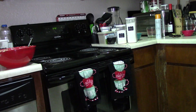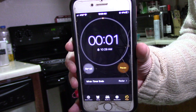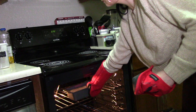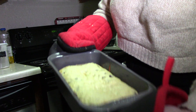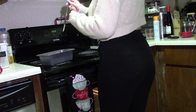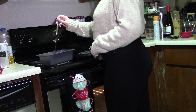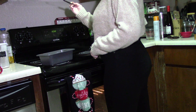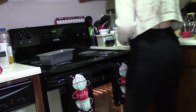I recommend checking your bread with a toothpick, but I didn't have any on hand so I just used a knife. Just make sure it comes out clean — if it has banana or chocolate on it that's fine, but just make sure there isn't any raw dough on it.